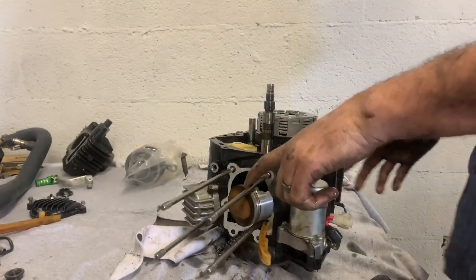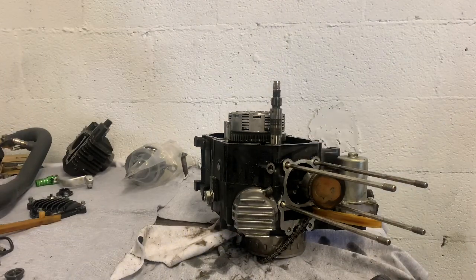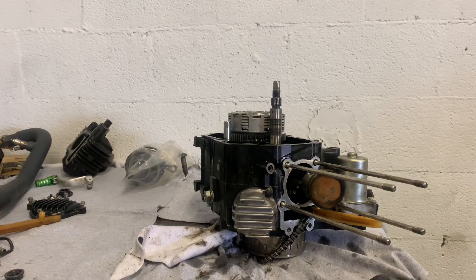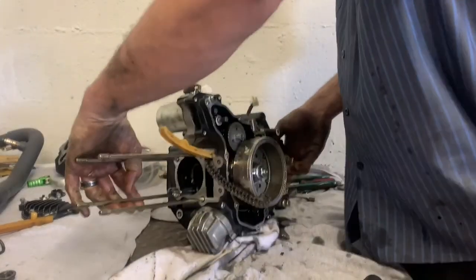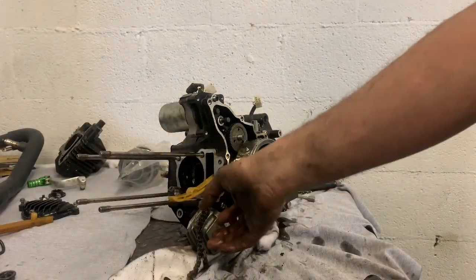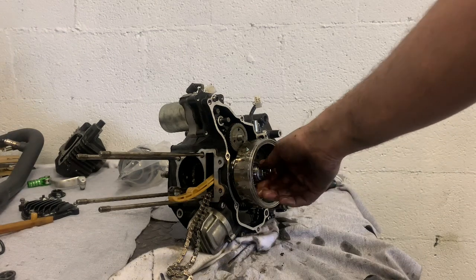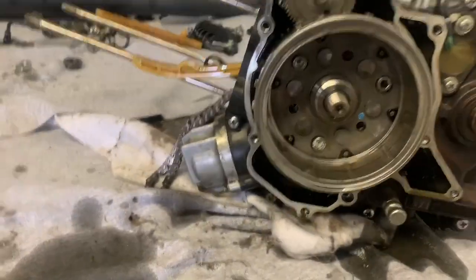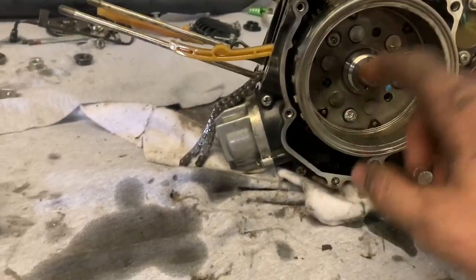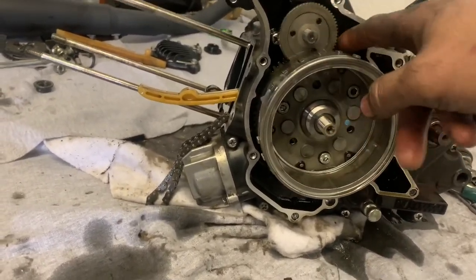Now I'm gonna pull the clip out of my piston, pull the piston off of it. Once I get it off, I'll flip it over and pull the flywheel off the other side, then start taking the case apart. Now I'm gonna flip it over and pull the bolt out of my clutch — actually, I'm gonna pull my flywheel side off first. Pull the bolt out of the flywheel and take these Allen heads out.